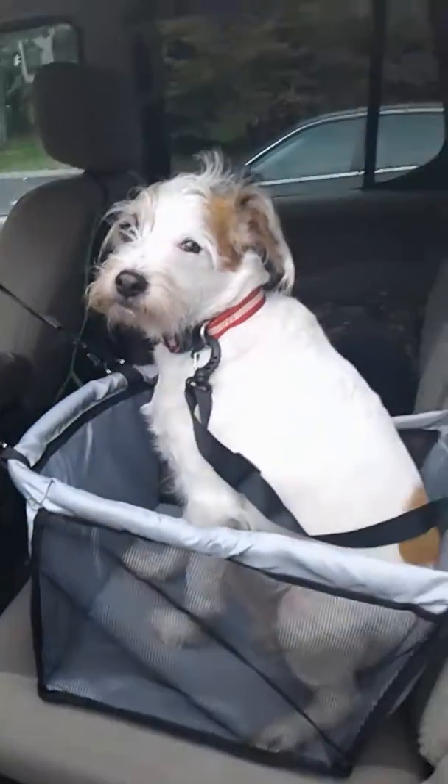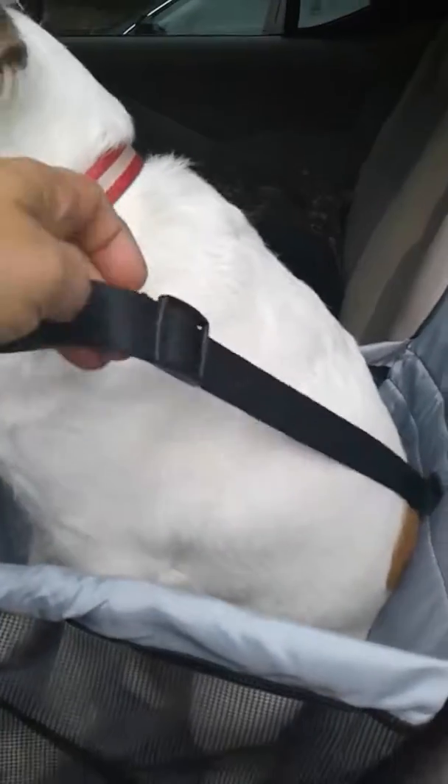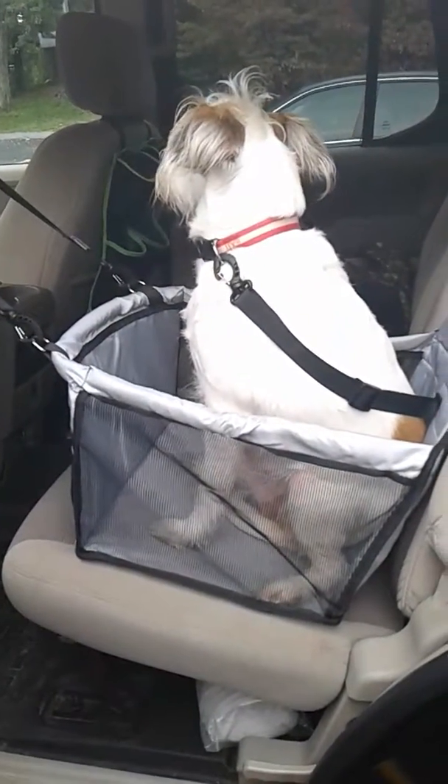And he's in! What do you think, Mondo? The strap can also be adjusted to make it a little bit more snug if you're worried about him jumping out. I'm going to adjust that now — and he's a little bit more snug in there.